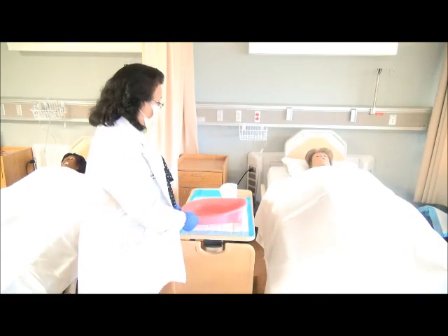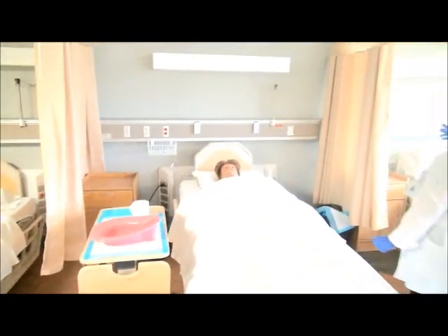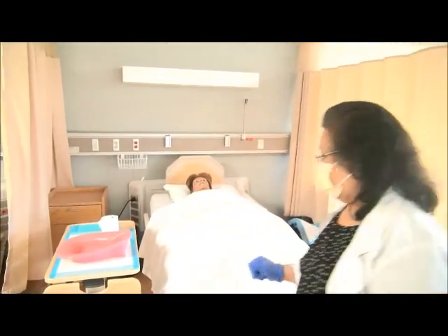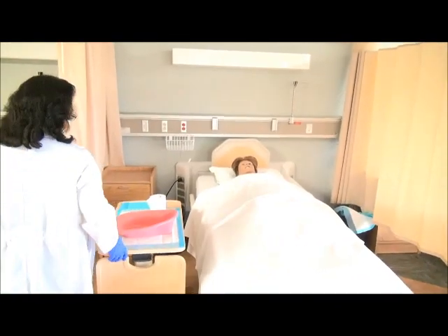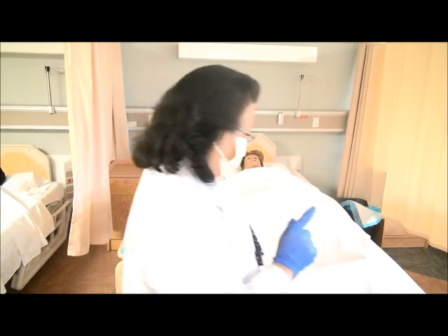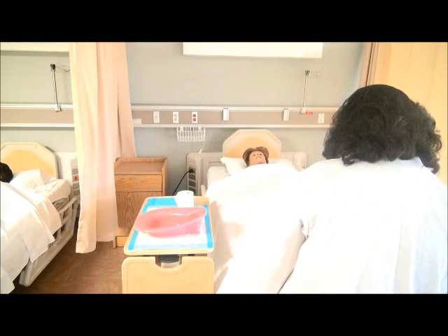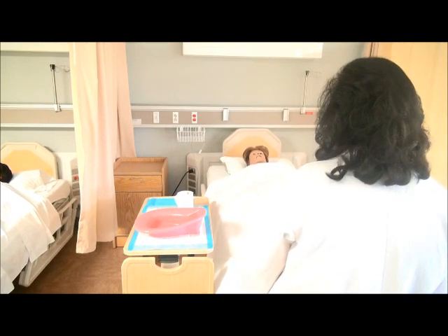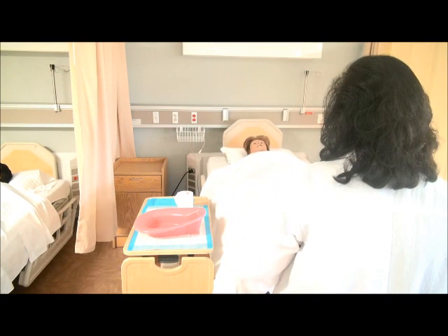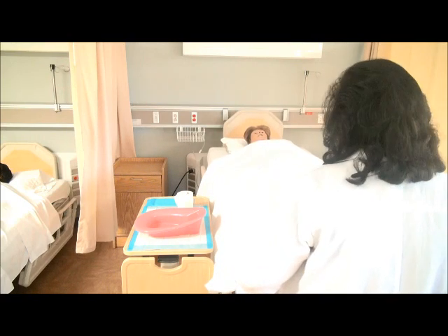Now I have all my supplies on the bedside table and I'm going to provide privacy by closing the curtain. Okay, I'm going to raise the head of the bed up to the waist level. Are you okay, Mrs. Jones? Yes.